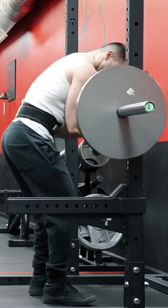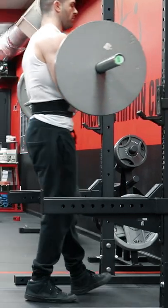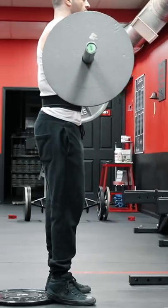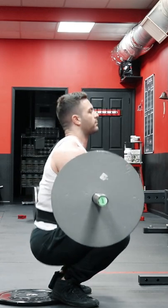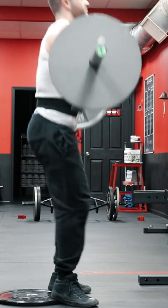Want massive, Tom Platts-like teardrop quads? The Zurcher squat is about as old school as any movement can get in bodybuilding. When 1930s strongman Ed Zurcher came up with the lift, most people didn't have access to a squat rack to perform this movement, and originally it was performed off the floor.